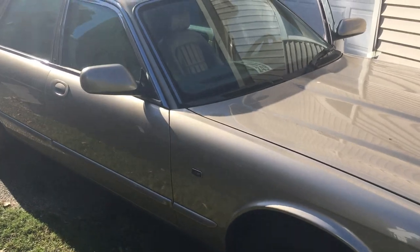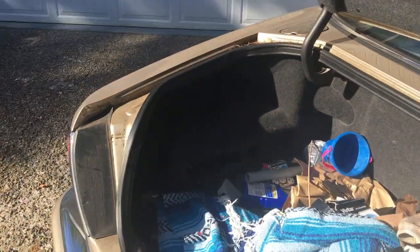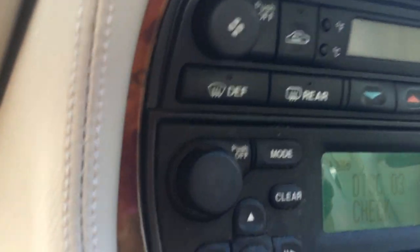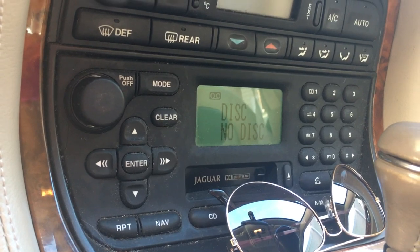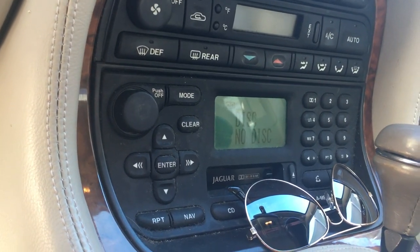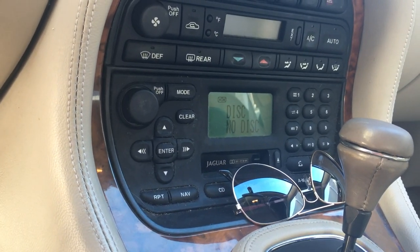I've got a 2003 Jaguar XJ8 and I've got a problem with it. I'm one of the few people probably left on planet Earth who still uses CDs, and this thing has got a CD changer in the back. What it does is you put a disc in and it just keeps skipping. It'll say 'checking disc' and when it gets up to the end it'll say 'no disc.' It did work yesterday out of the blue, so I know it's capable. There's probably some dried-up grease somewhere in the mechanism that needs to be addressed.